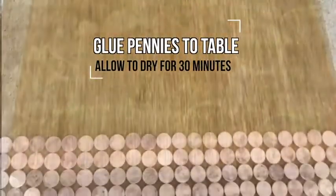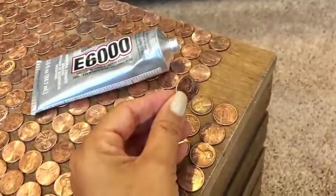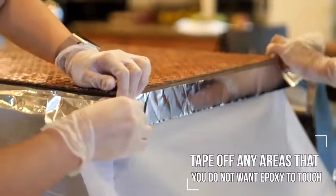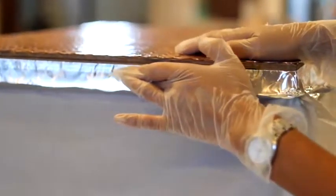Using an industrial strength adhesive, glue your pennies to the table and allow to dry for at least 30 minutes. Prep your project by taping off any areas you don't want the epoxy to touch using HVAC tape.